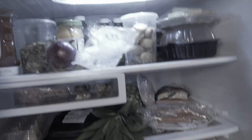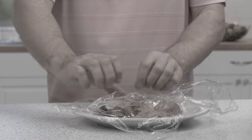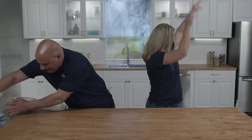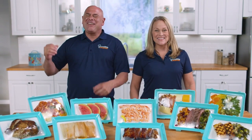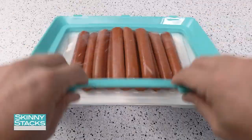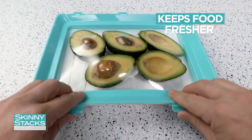Tired of food storage containers that clutter up your fridge and cabinets? Fed up with cling wrap and foil that doesn't keep your food fresh? Well, now you can go ahead and forget about it. George and Mary Beth here with another incredible invention: Skinny Stacks, the all-new tray storage system that keeps your food fresher longer.